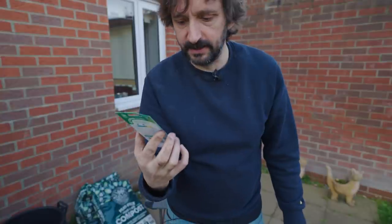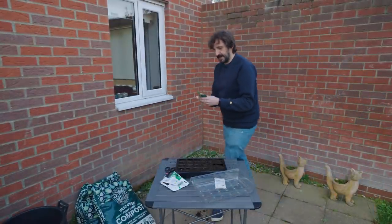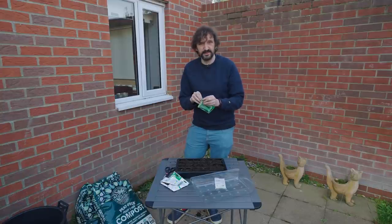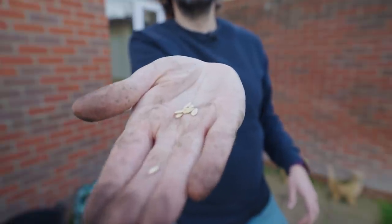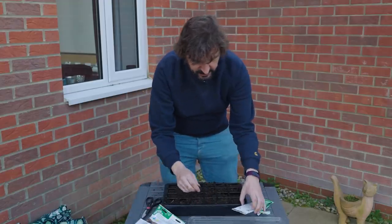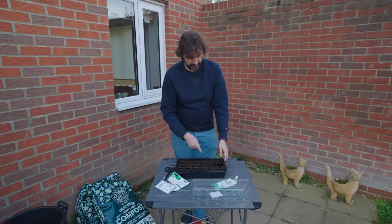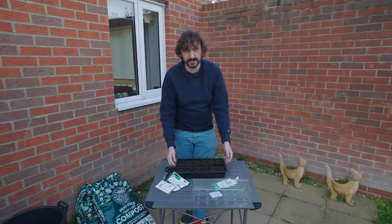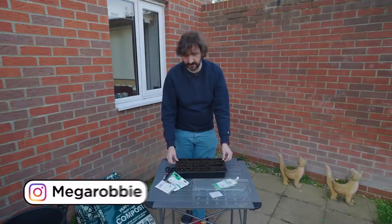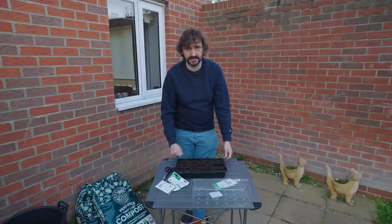Cucumbers next. Look at this — Bush Champion, what a great name. Again you can see on the packet it says 'ideal for containers', so a lot of the time if you're not sure what variety to get, just find one with a label like that. We're going to do the same thing on the other side of the tray. There are only eight cucumber seeds in that pack. It should take about a week or two for the tomato seeds to come up, and probably a week to a week and a half for the cucumbers. Give them a quick water, on the window ledge somewhere nice and sunny, let them grow.